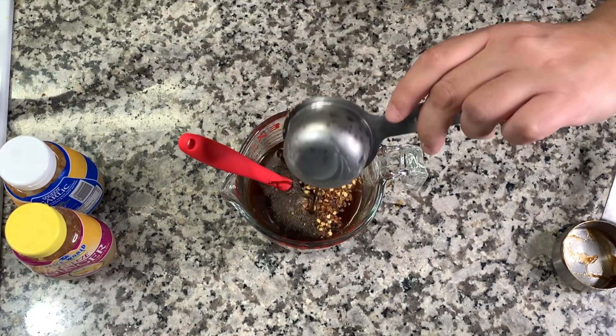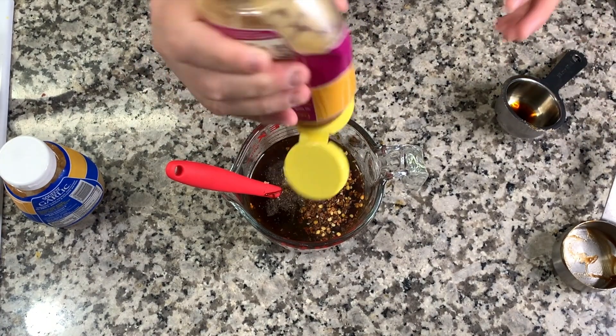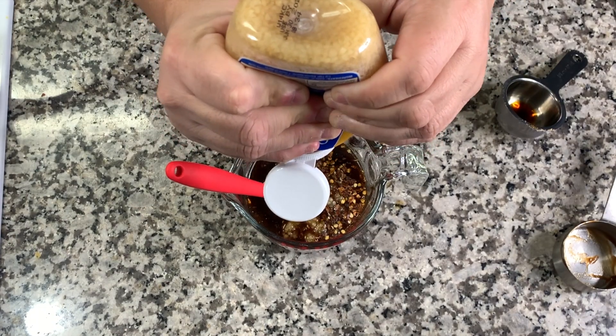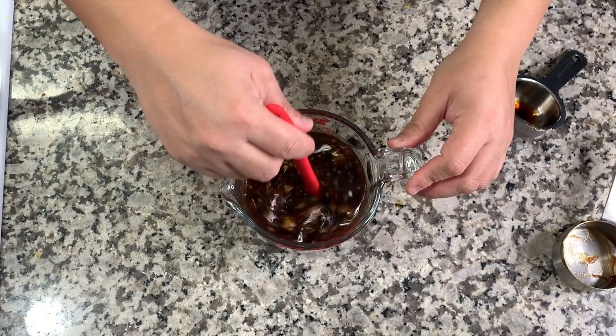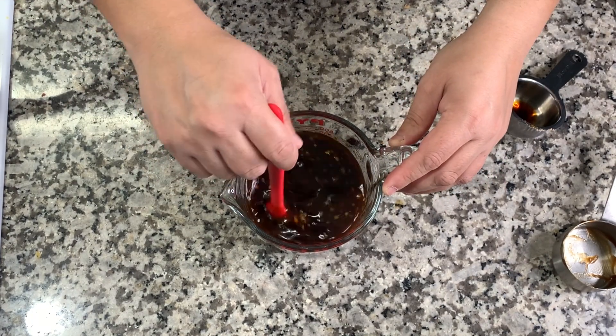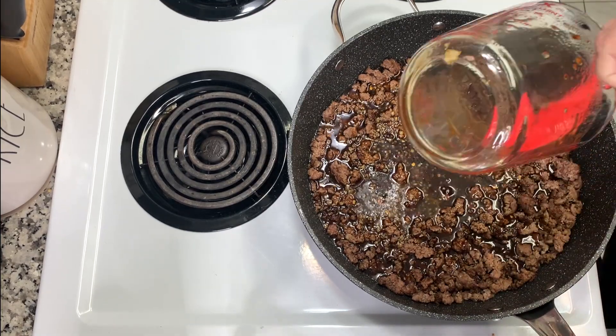Then one half cup of soy sauce. It calls for some minced ginger — about four teaspoons — and six cloves of garlic; I'm just eyeing the amounts on those. Go ahead and mix that all together, and this is what we're going to pour over our beef. I stirred it well so that the brown sugar starts to dissolve.